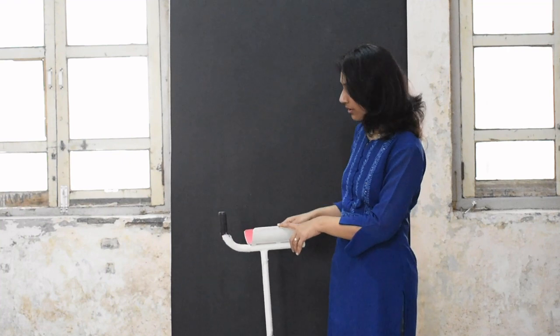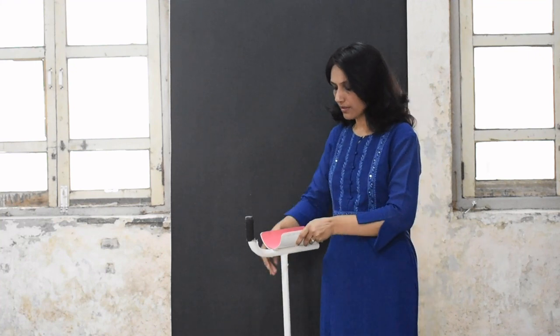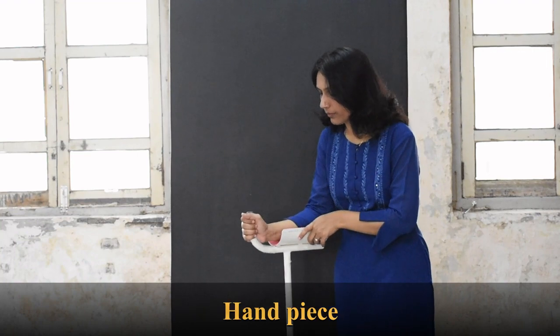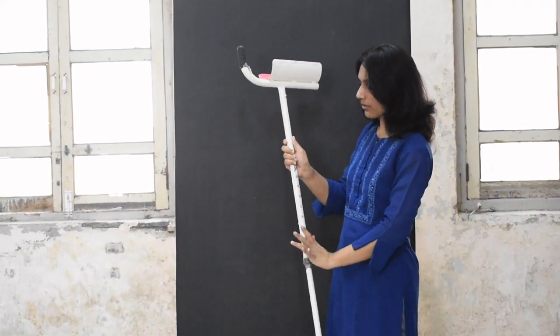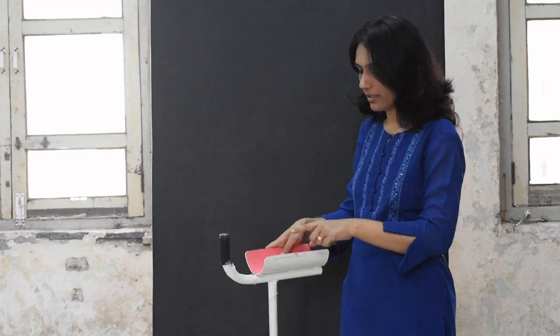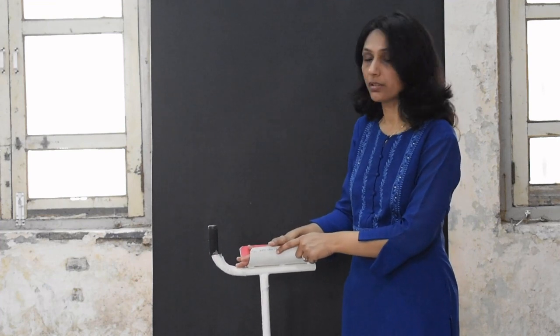Coming to the parts of the gutter crutch: you have a padded forearm piece — it is padded inside. Then you have the hand piece which can be adjusted. Below you have a single upright and at the bottom a rubber tip. The upright is adjustable, and while the angle of the hand piece is not adjustable in this model, some other crutches do offer that adjustability. The upper forearm piece is padded and the frame is made up of metal. These are the parts of the gutter crutch, basically used for rheumatoid arthritis patients.